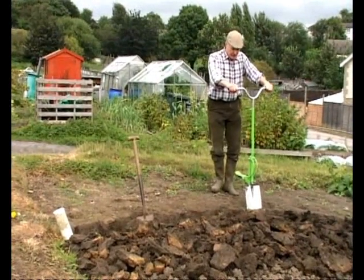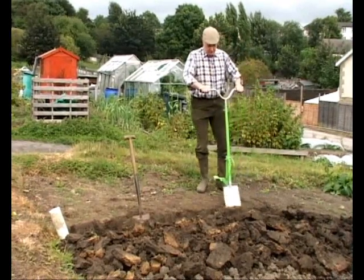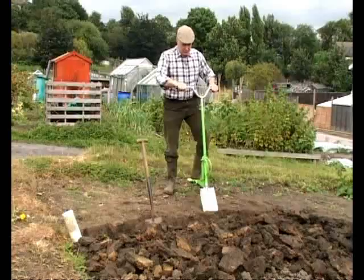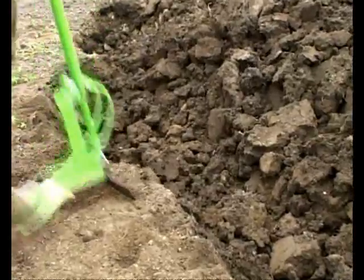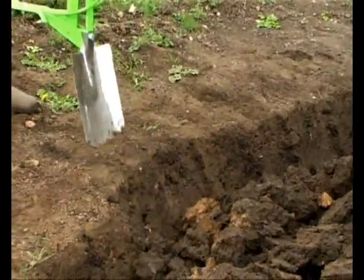Take a spit as you would with a normal spade, go into the hilt and just pull back on the handle. And the spade throws the soil forward. You'll see it inverts the soil as it throws it forward, just as you would with a normal spade. The difference is you don't need to bend to turn the soil.